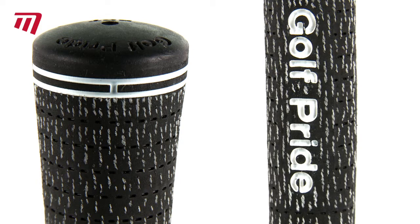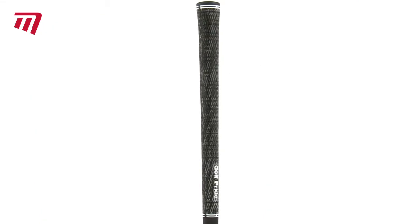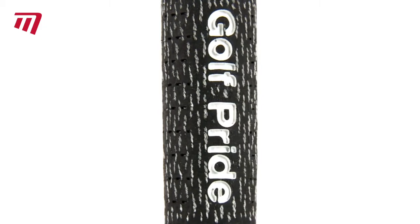The full-cord option uses brushed cotton technology, or BCT, a major breakthrough in cord grips. The tighter weave cotton fibers give you great traction and all-weather performance.